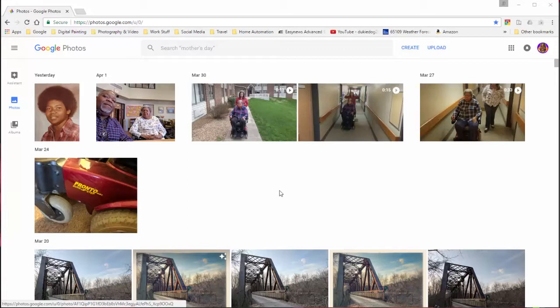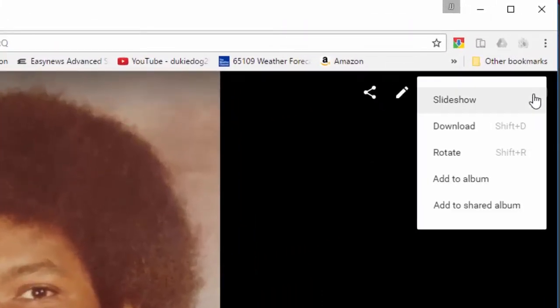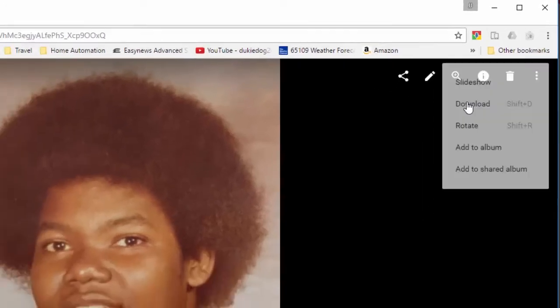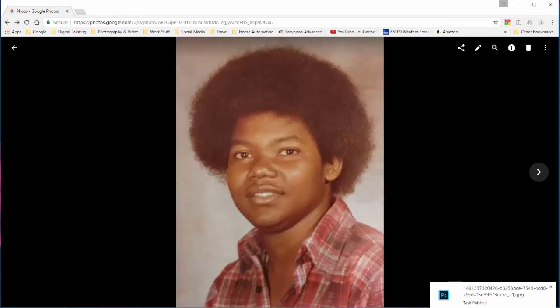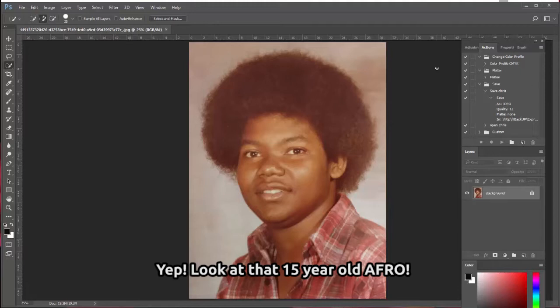Once it gets uploaded into Google Photos, you can go to that photo. Once you highlight that photo, it'll come up big in your browser. Then you can go to the three dots and go to download, and it will download to your computer. Now you have access to that file inside of Photoshop.